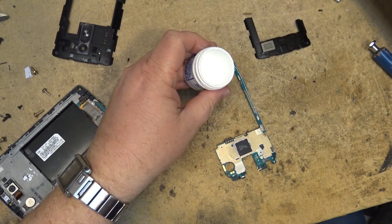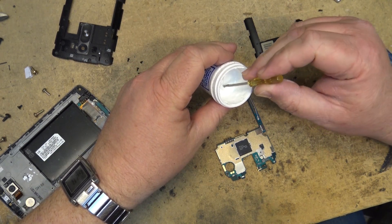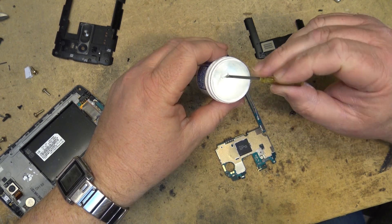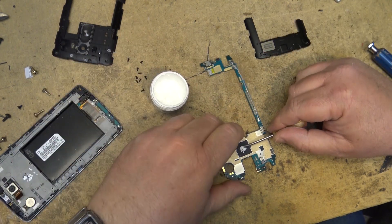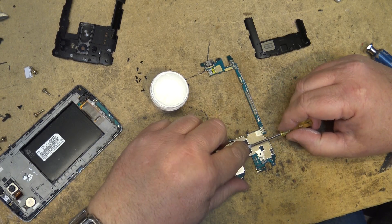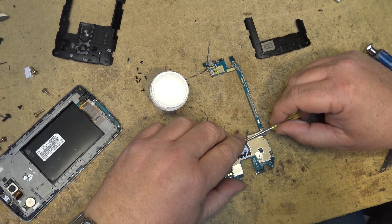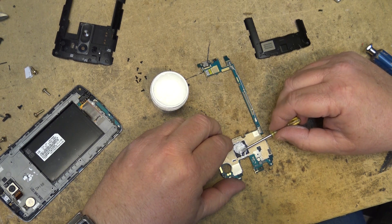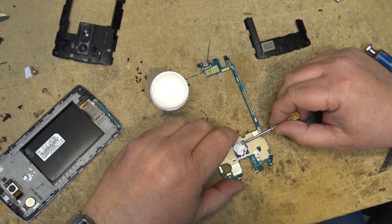We're going to put some heat transfer compound on the chip now, so that it will remain cool. Because there's a bit of space between the back and the chip itself, we want to fill that little gap.